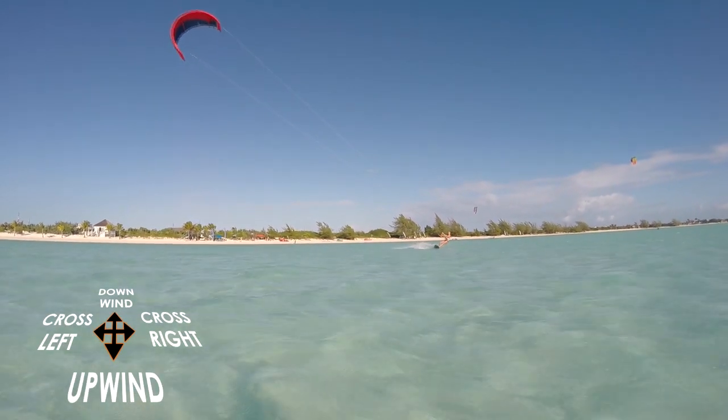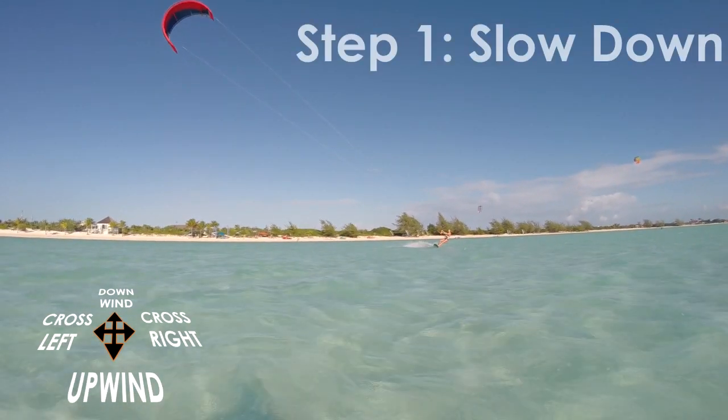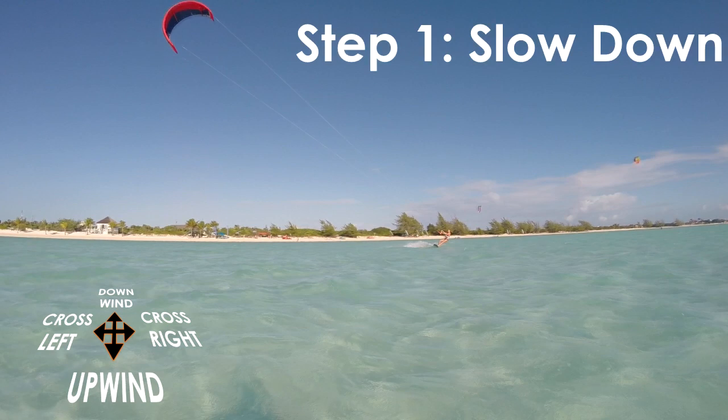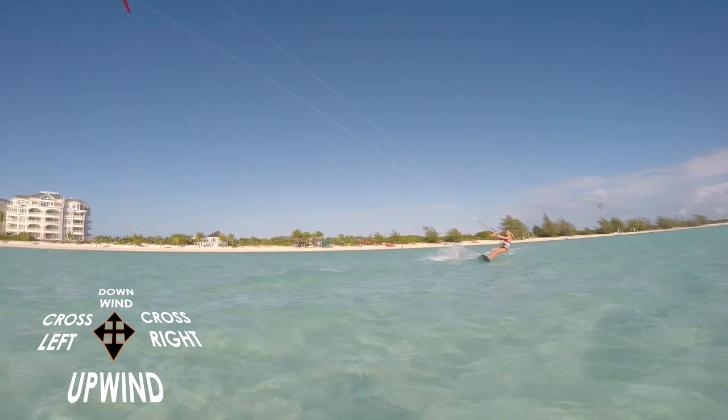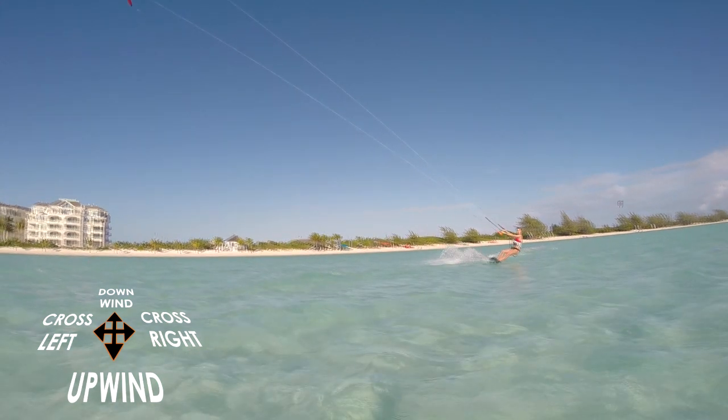When you want to transition, you must first slow down a little. If you lose most of your momentum, it will be easier to change direction. Once you are riding at a slower speed, you next have to switch your board.